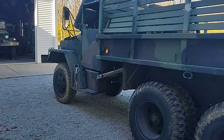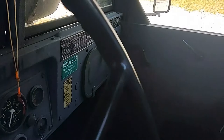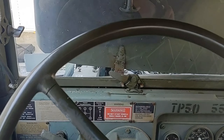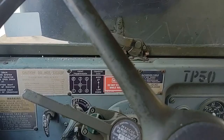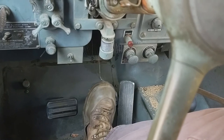Let's climb up into the cab and look at the controls. We have the steering wheel, which controls a manual steering operation — this does not have power steering. This type of steering is often nicknamed 'Armstrong,' meaning your arms have to be strong to steer it. It is a five-speed manual transmission. The pedal on the left is the clutch, the pedal on the right is the brake, and the long skinny pedal to the far right is the accelerator — the go pedal.